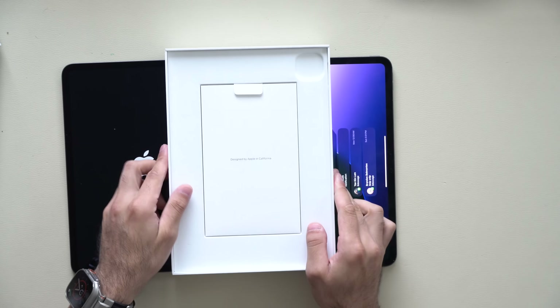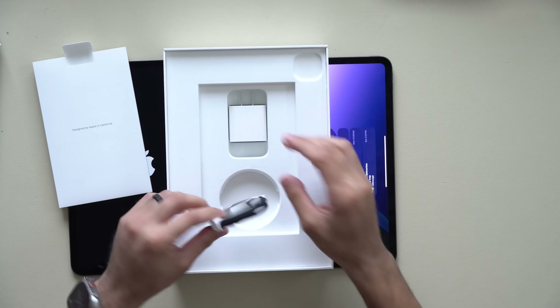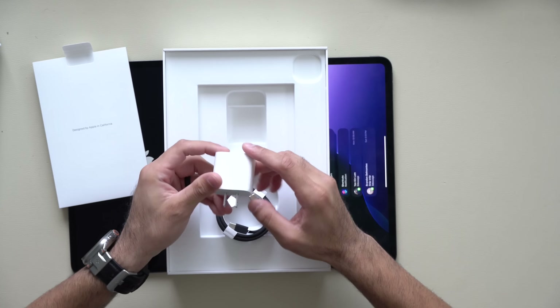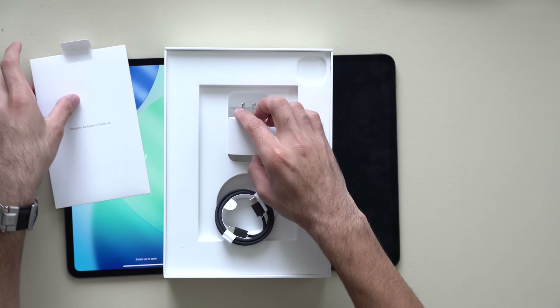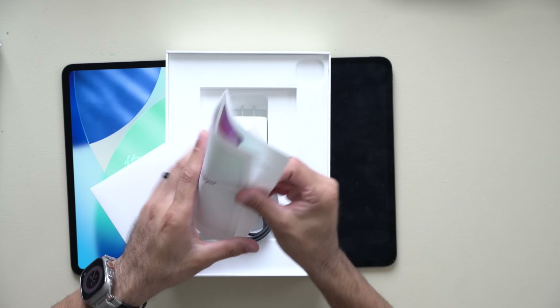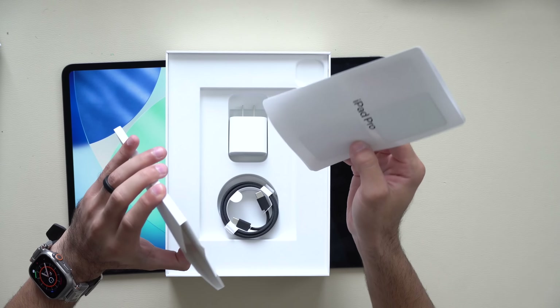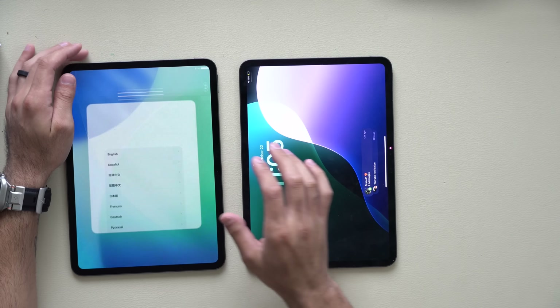Let's take a look at everything else included in the box. We do have a USB-C to USB-C cable, and they provide a 20-watt power adapter. That's literally everything else in the box — no Apple stickers, unfortunately, and not even a proper instruction guide, just simple paper.